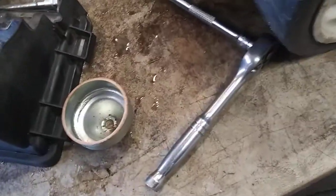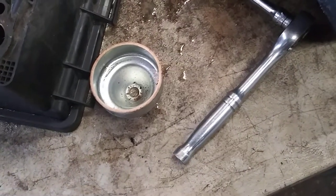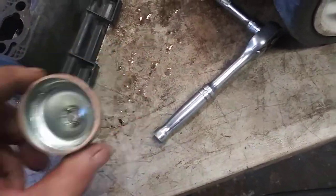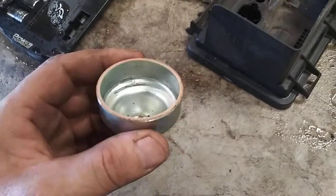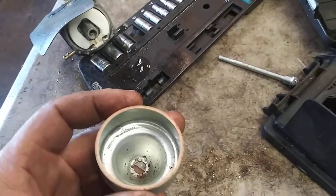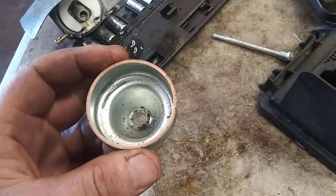Now we're going to reinstall the bowl, but first we've got to clean this bowl — make sure it's spotless. You see the gasket stuck to the bowl? Do not try to remove it; it'll crack and break. If it breaks, you're going to have to find a kit. I'll list a kit and also a complete new carburetor assembly in the description below.